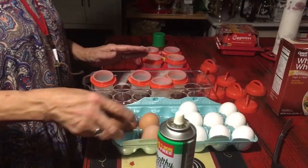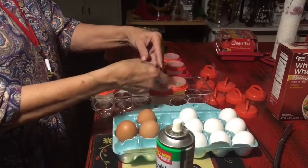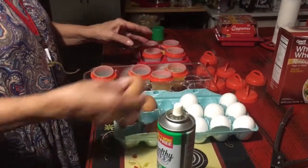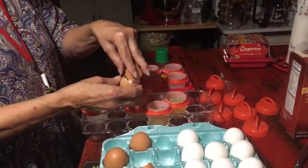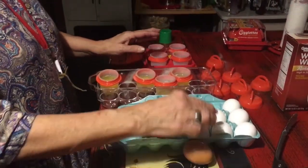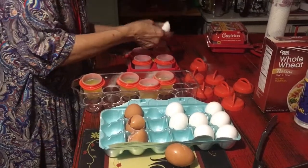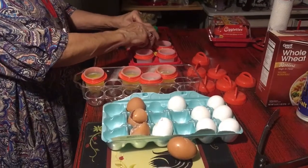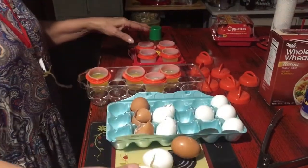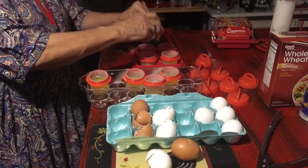Now we're ready to put our eggs in. I'm going to crack an egg and drop it into the egglet, and we're going to do all eight egglets. We don't want to bust the yolk because we're making boiled eggs. All my fresh eggs are in. The store-bought eggs I sat out a little while so they wouldn't be absolutely ice cold. And if it works again today, I say you're going to want to run and get these egglets.